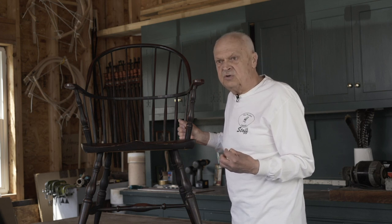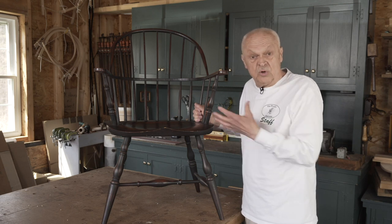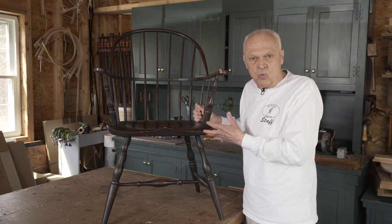The process I'm going to show you has a proven track record — it's the result of my having taught Windsor chair making for 38 years. Twenty of those years my wife and I ran a school named the Windsor Institute. The classes we taught there, on which this instruction is based, were famous and known throughout the world.